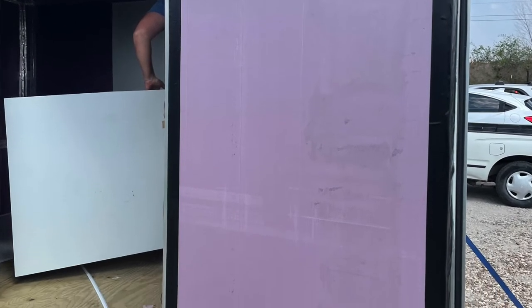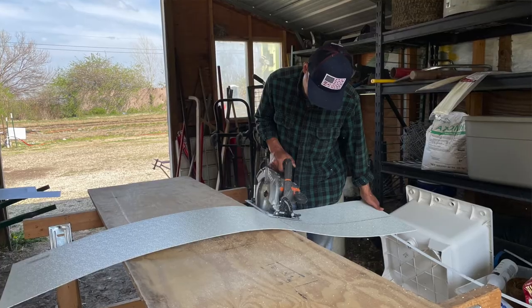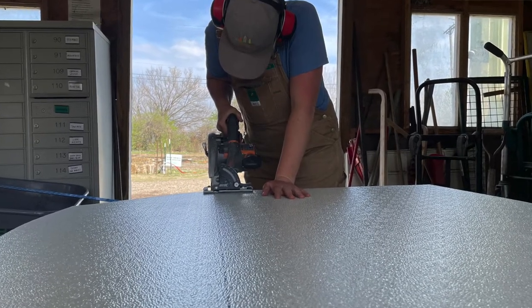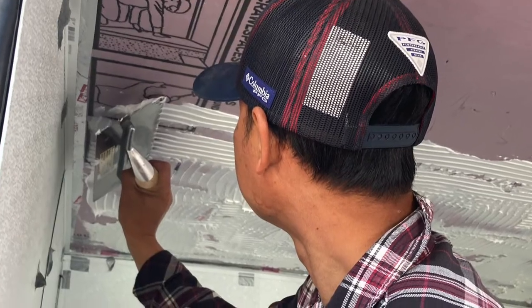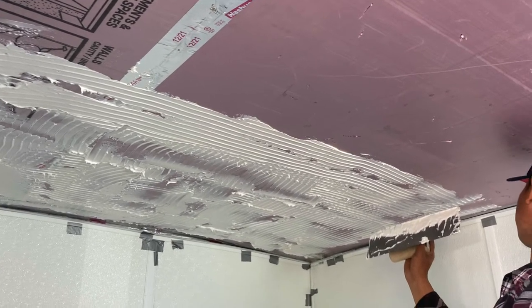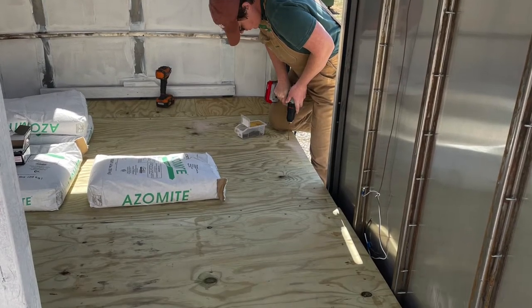The next step is to apply the FRP, which is the plastic paneling that covers the insulation to form a good vapor barrier and a sealed area. We cut the pieces of FRP panel to cover the insulation and apply them with a special FRP adhesive in a thick layer so the panels will stick. In between the panels go center and corner strips that hold it all together.